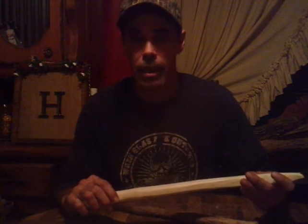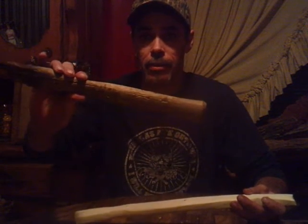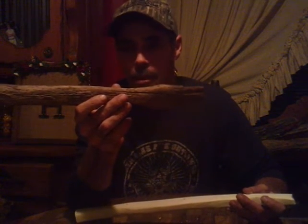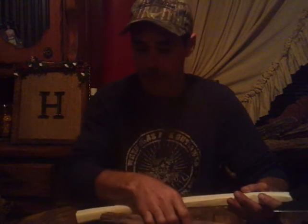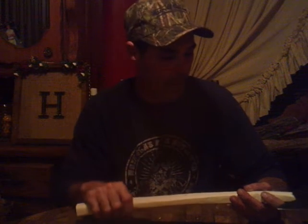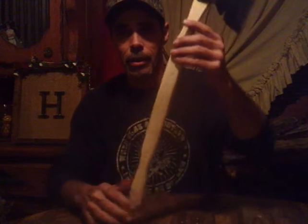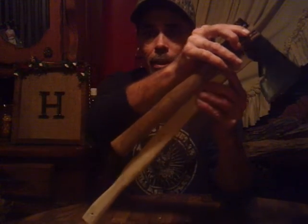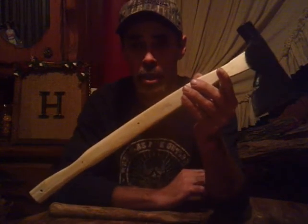Y'all, I've been working on this hatchet and I'm going to show y'all what I came up with. This was a handle before, and like I said, this is my granddaddy's old hatchet. This thing wore out, cracked, chipped, busted — but I wanted to keep that hatchet because it was my granddad's and I wanted to put a new handle in it. I've kind of done something a little different. This is the old handle. I made it about six inches longer — it was a 14 inch handle, it's now a 20 inch handle.